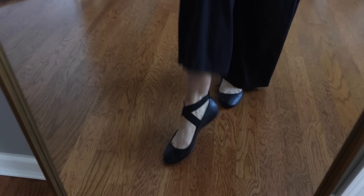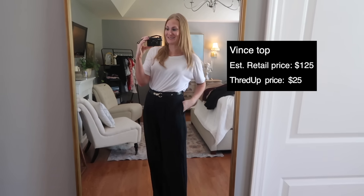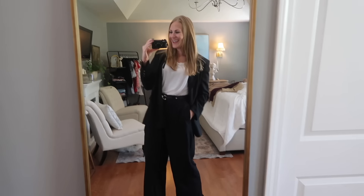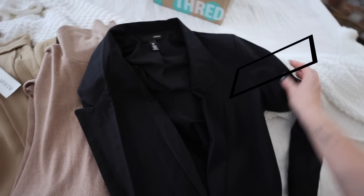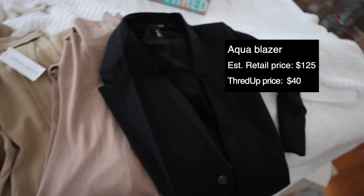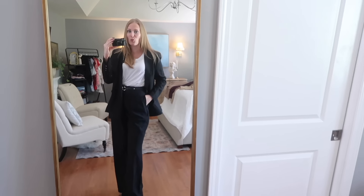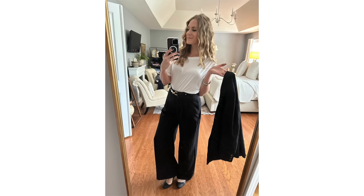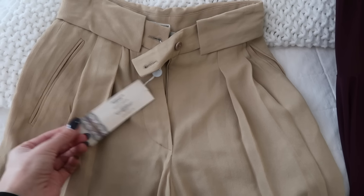Check out this outfit I put together. These Abercrombie pants retail for $127 and I got them for just $50. This Betsy Johnson belt has an estimated retail of $127 and I got it for just $30 on ThredUP. I'm so excited that flats are back in style. This Vince top has an estimated retail value of $125 and I got it for $25. My favorite part though: this aqua blazer was just $40, with an estimated retail of $125.